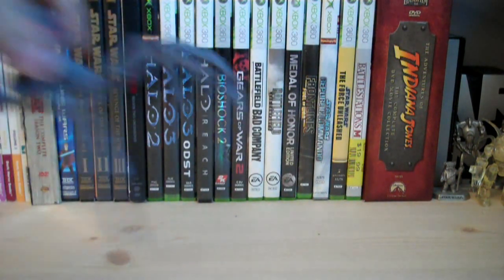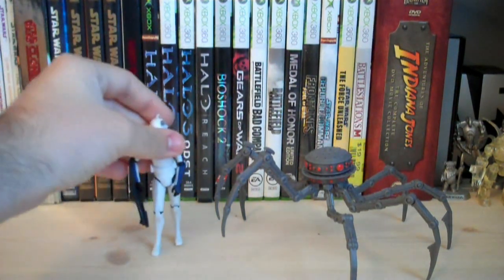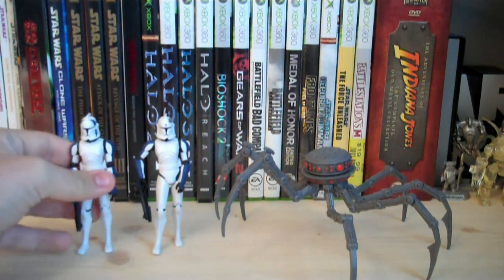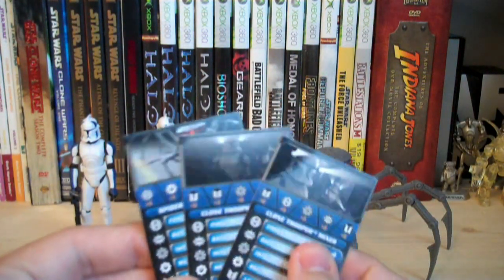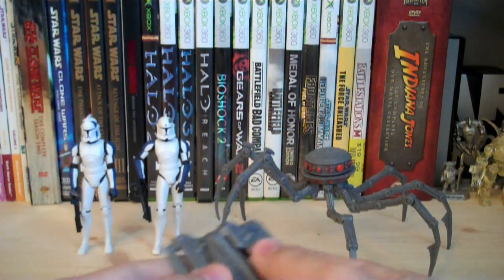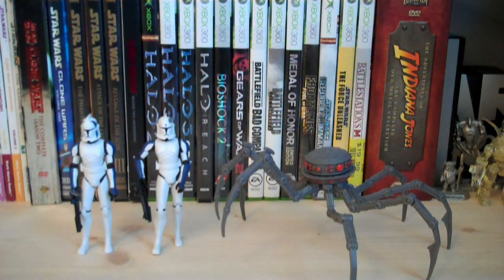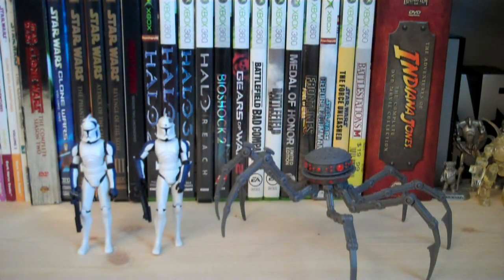The main item is the Spider Assassin Droid, which is a really cool new figure. You also get two repainted clones — Clone Trooper Mixer and Clone Trooper Red Eye. All the pack-ins are included: three cards for each character, three stands, and a dice.